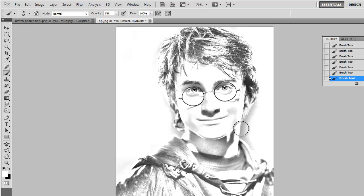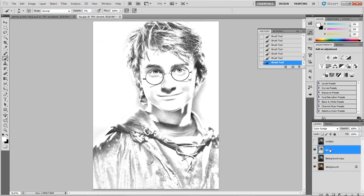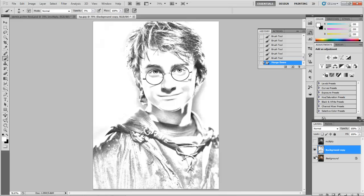This is where things get a little bit tricky, so I've got to refer to my piece of paper. We've got an Invert layer and a background copy. What we're going to do is merge these two together — go to Invert and go to Layer, Merge Down.